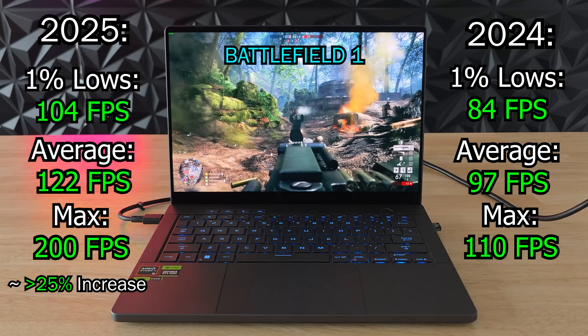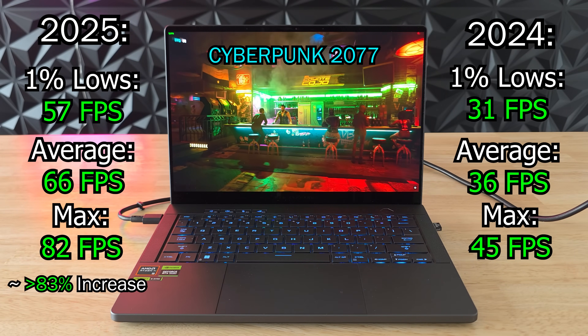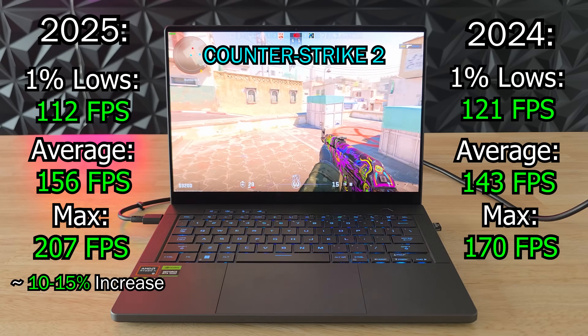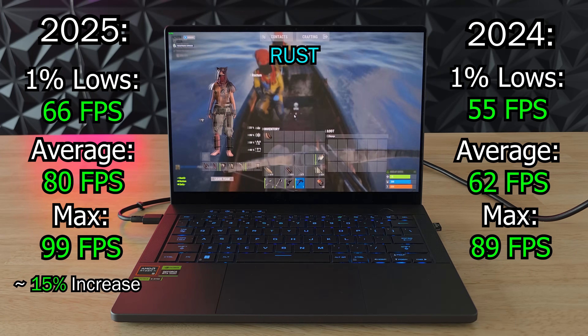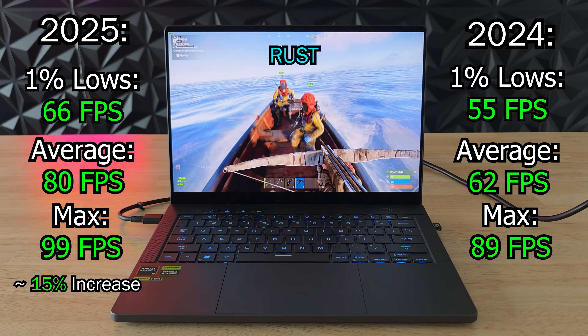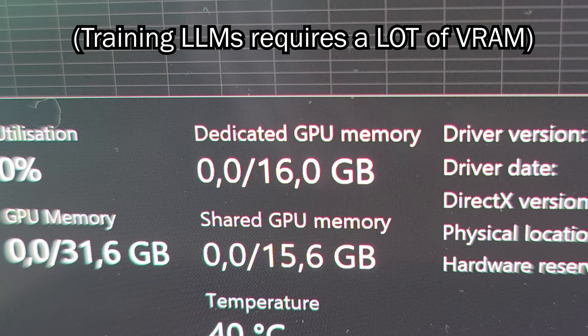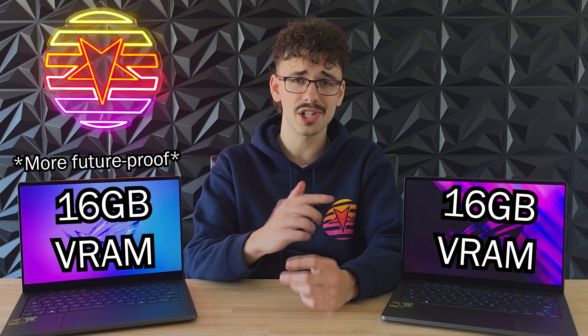The 2025 G14 is definitely a lot faster, but the performance uplift is a bit inconsistent between games. In graphically intensive games like Battlefield, Cyberpunk, and Red Dead Redemption, the 2025 model is a lot faster — we can really see that RTX 5080 doing hard work, especially in games that utilize DLSS. But in games that are more CPU-heavy like CS2 or Rust, we barely got any extra performance. So if you play mainly graphically intensive games you'll see a huge uplift, but if not, tough luck. That extra VRAM is very handy too — AI workloads need it, and since modern games are all unoptimized messes, those 16 gigabytes will last you a lot longer than eight.